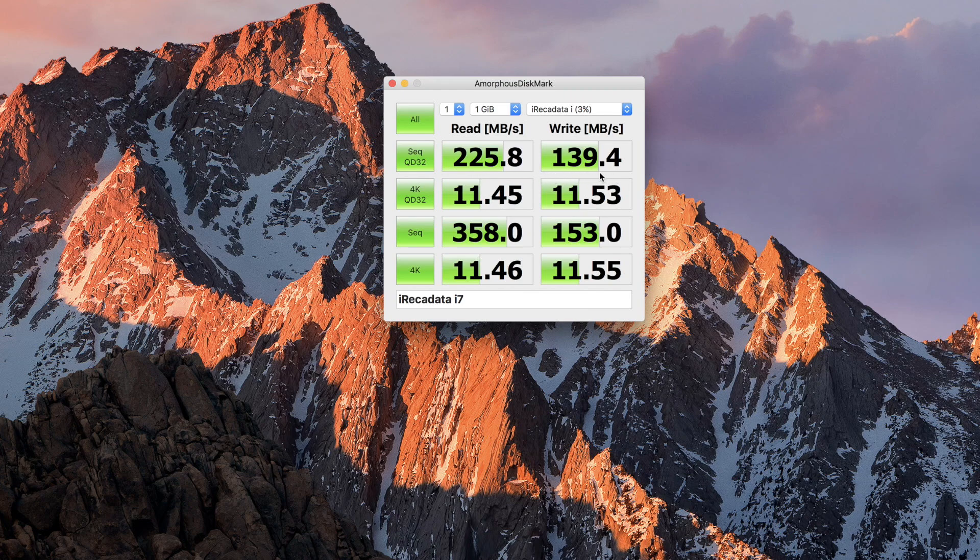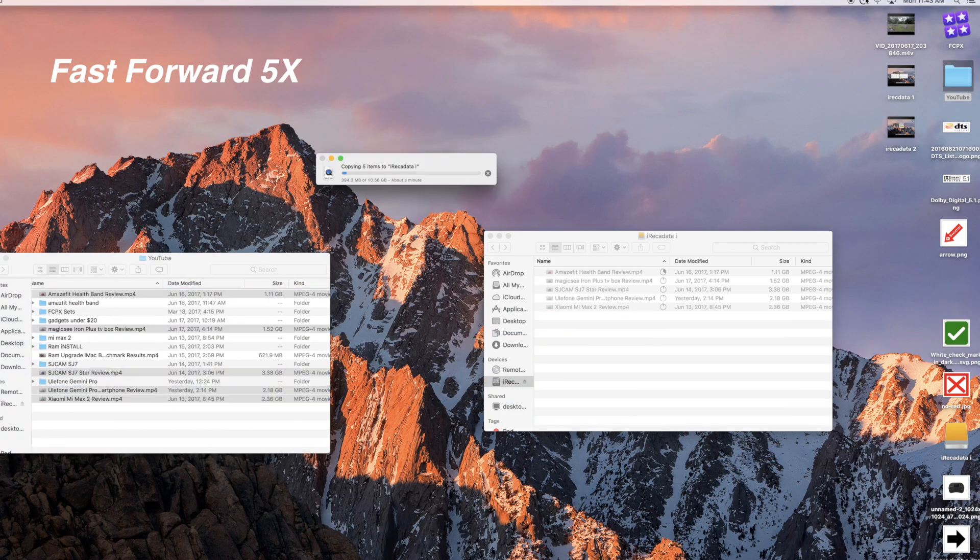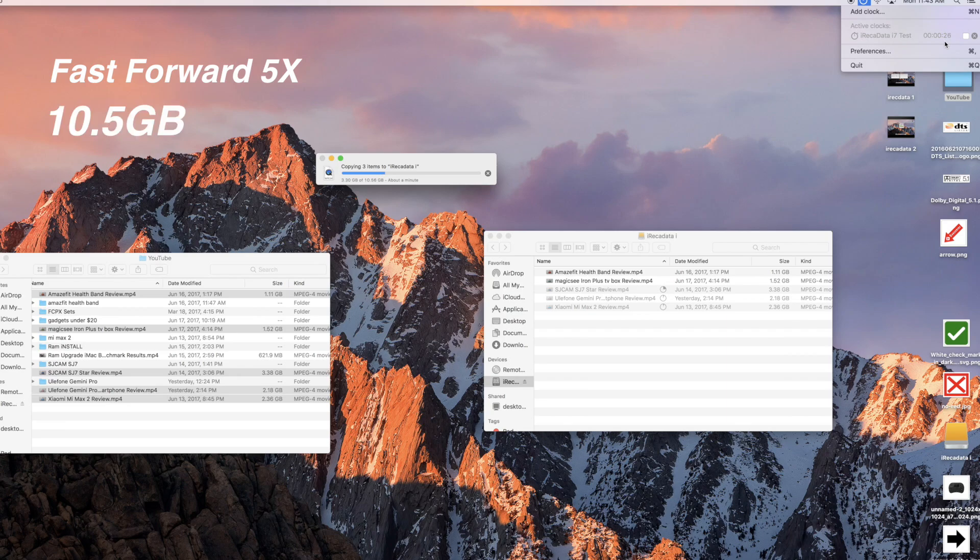I went ahead and measured the writing and reading speeds because I wanted to see how fast this would be. Even though it's not the fastest out there, the speeds we got are still decent. To give a real day-to-day experience, I copied 10.5 gigs of data from the computer to the hard drive and that was done in about a minute and 17 seconds — overall pretty good for 10.5 gigs.